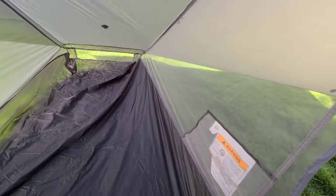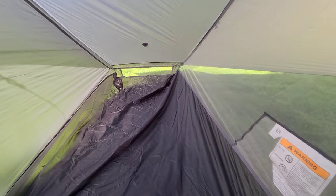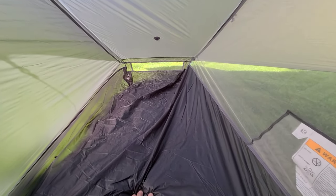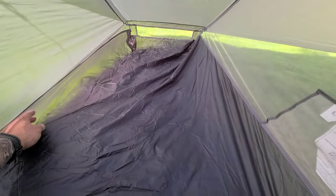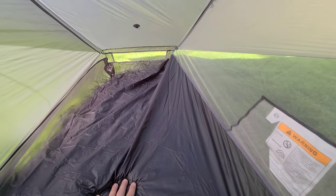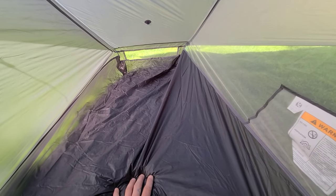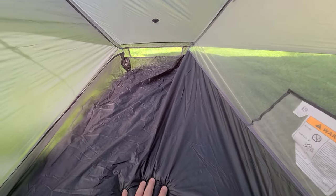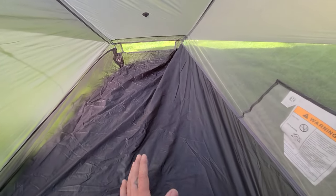I opted for not getting the flooring. I have some Tyvek tarp that I'm going to be utilizing instead — I keep that in my pack anyway. I can just take it with me if I need it for any sort of shelter, but I also keep it for laying meat on. I'll just utilize that for this tent floor.